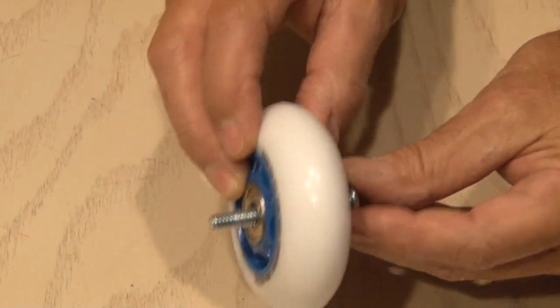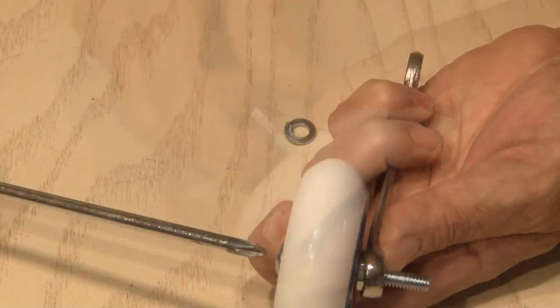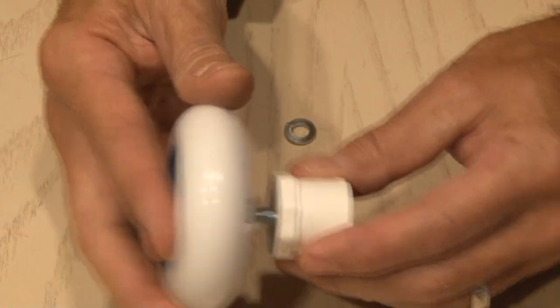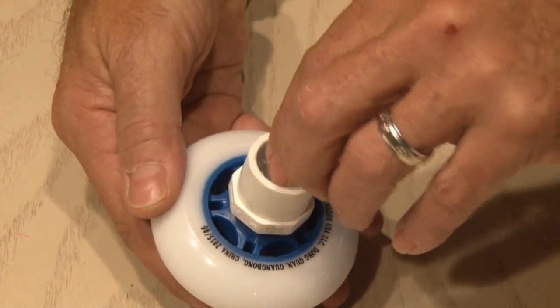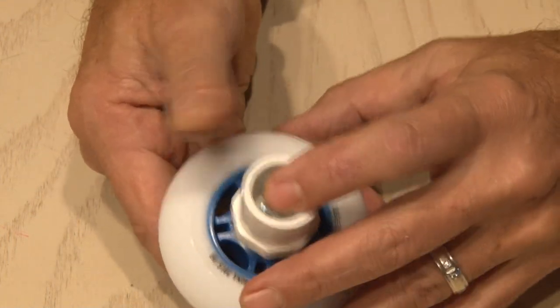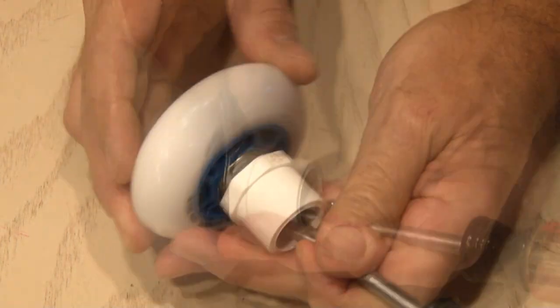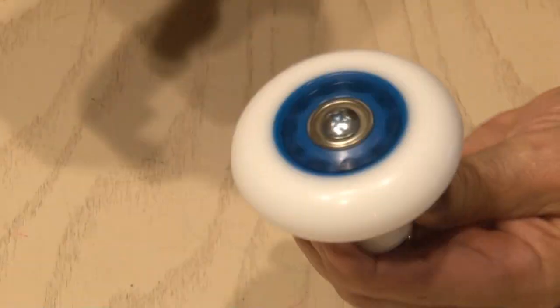The bolt will go through the wheel, and we'll add a quarter inch nut on the other end. A wrench and screwdriver will be used to tighten it down a bit. Then the bolt will go through the outside of our insert, and we'll add a lock washer inside along with another nut. I used a flathead screwdriver inside the insert to hold the nut while I tightened it all down. Our first wheel assembly is done.